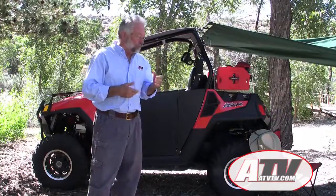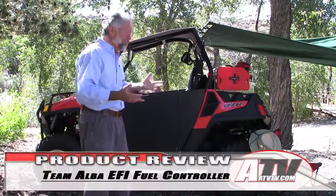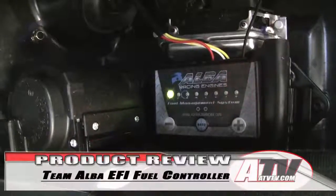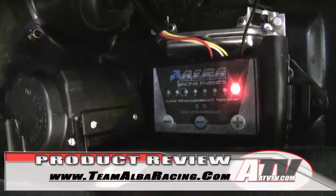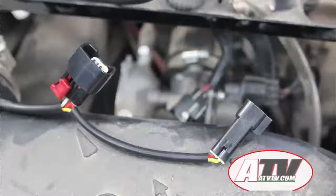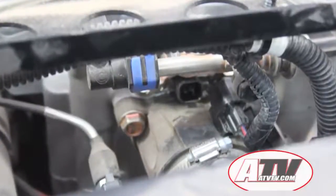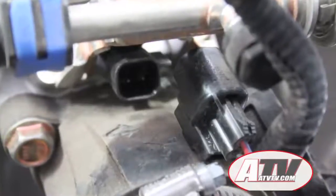So I hunted around and found that Team Alba Racing makes a fuel controller set up specifically for richening up the idle circuit so it doesn't backfire. It's approximately two hundred dollars from their website — a simple bolt-on. You just take the engine cover off, plug it in place of the other unit, and it velcros behind the driver's seat. It's ready to go right out of the box.